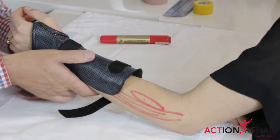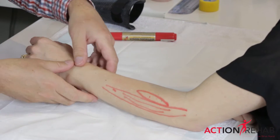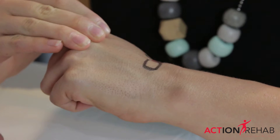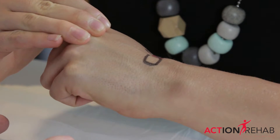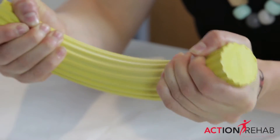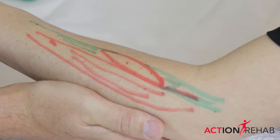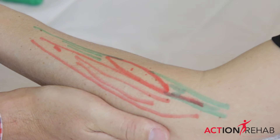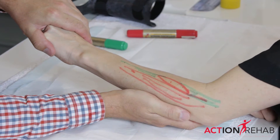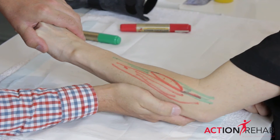Following a period of immobilization, it's really important with lateral epicondylitis that we start to regain your strength. We'll start strengthening you again using isometric exercises, concentric, and eccentric strengthening exercises. An isometric contraction means that you need to make a fist with your hand, and then we're going to apply pressure at this distal end, but the wrist is not going to move. That helps to strengthen these muscles with protection.